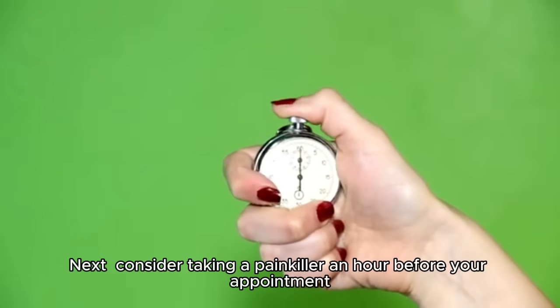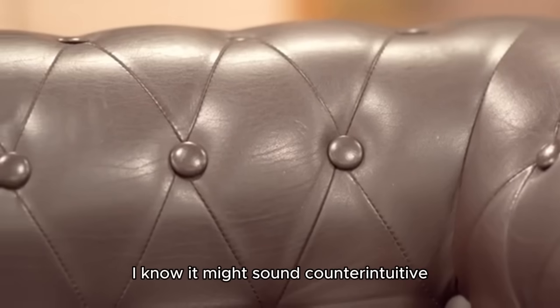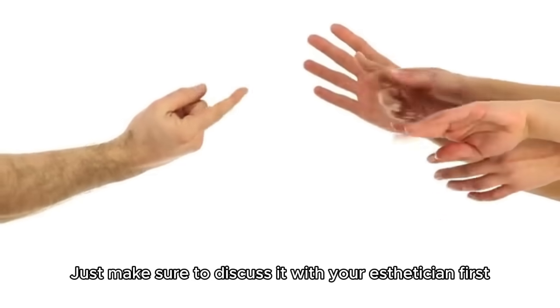Next, consider taking a painkiller an hour before your appointment. I know it might sound counterintuitive, but it's actually helpful and can make the experience more bearable. Just make sure to discuss it with your esthetician first.